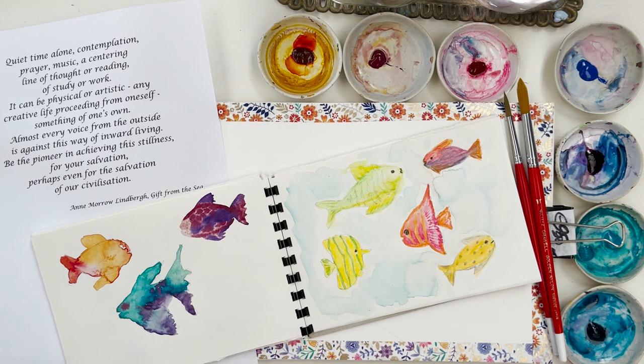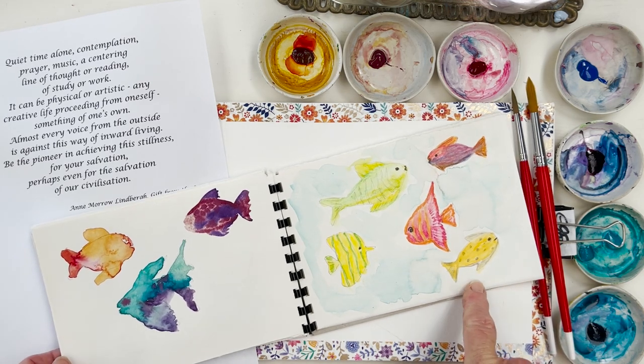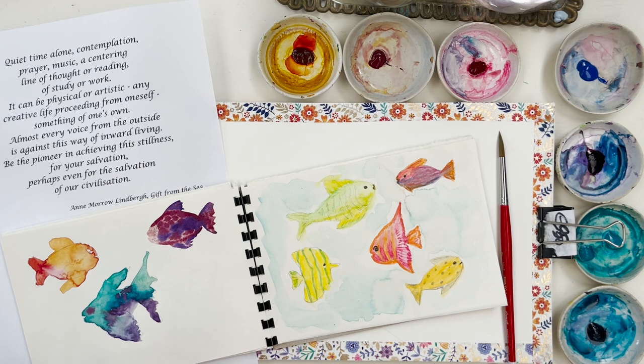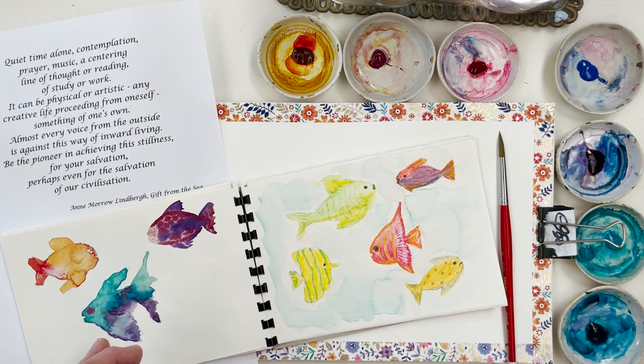Hi everyone, welcome to my studio. Today we are going to paint some tropical fish underwater in a kind of coral environment. I've been doing some little practice sketches this morning with some ideas about colours and I've settled on these ones here as my limited palette for these colourful fish: Quinacridone Gold, Potter's Pink, Permanent Rose, Cobalt Blue, Caribbean Blue, Windsor Violet, and Cobalt Turquoise.